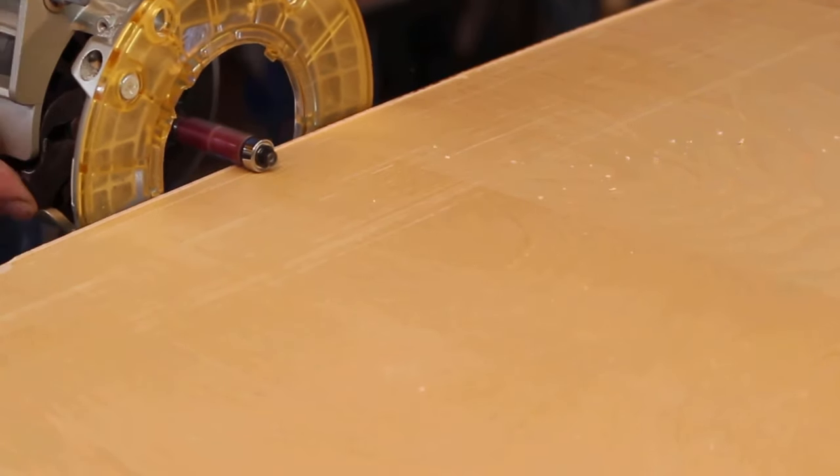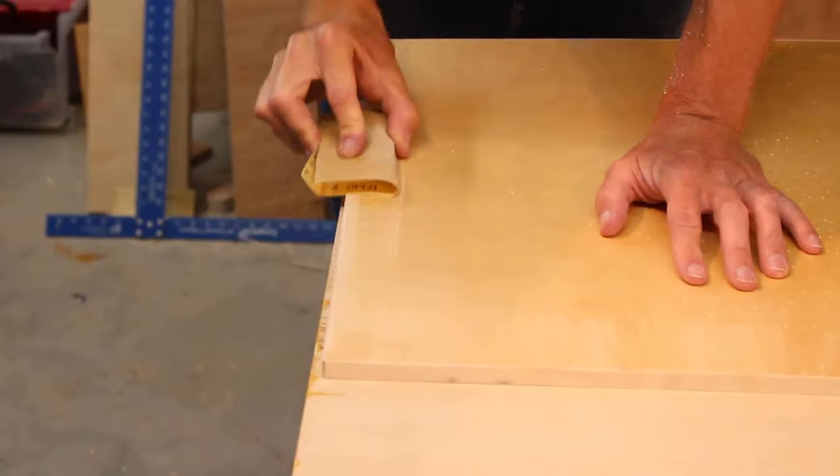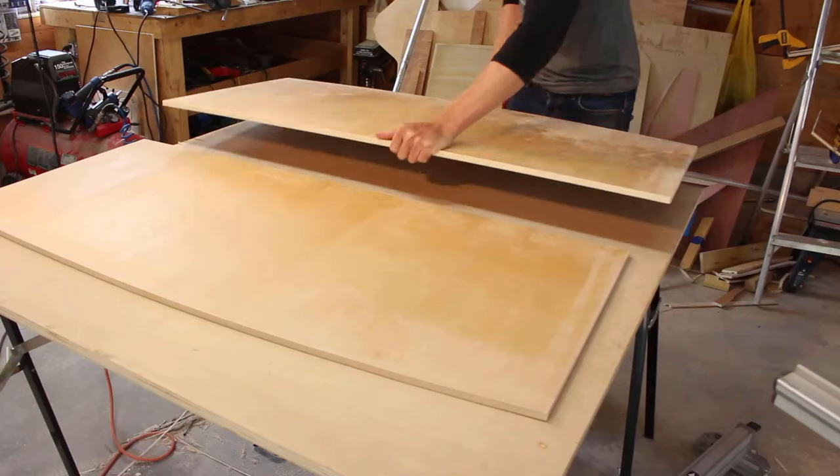After the glue had dried, I removed the tape before sanding the edges flush so the front veneer strips could be glued on. Again, blue tape came to the rescue. After the glue dried, I used the trim bit on my router to trim the edges flush to the table top and bottom, then gave the banding a quick sand with 220 grit sandpaper to complete the trimming process.